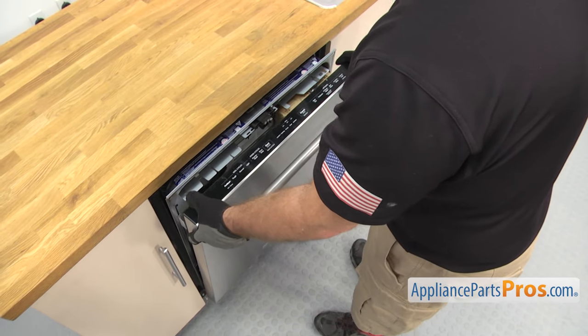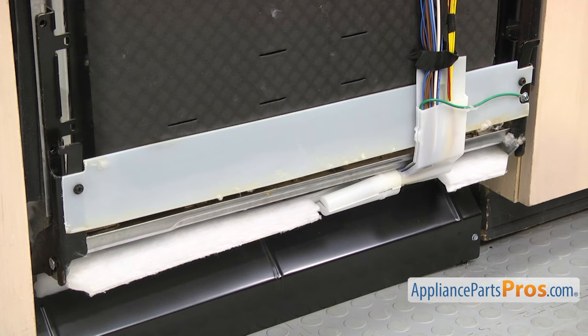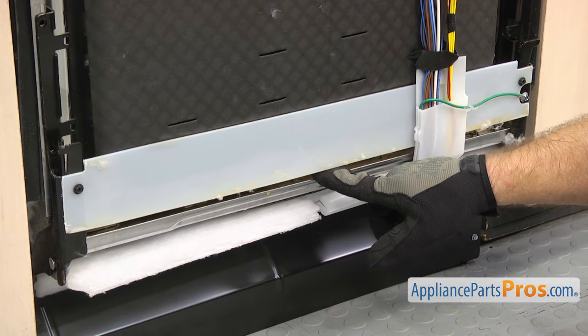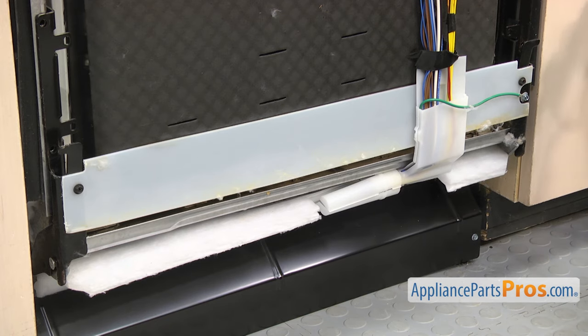Once you have it free you can lift the outer door off and set it aside. Now that we have the outer door off we have access to the screws that hold the lower door seal on. There are five of them in this crack right here. We're going to use a 3/16-inch magnetic nut driver to reach in there and get them off.